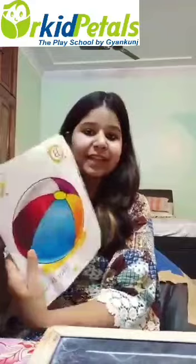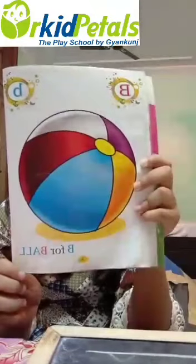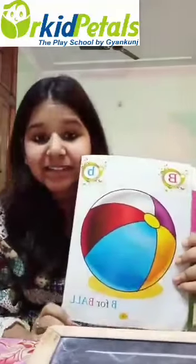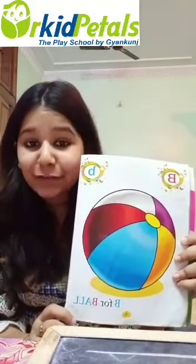Let me show you some objects from letter B. Can you tell me some names of objects from letter B? Can you see this? This is B for ball. B for ball. Yes. Do we play with ball? You play with ball at your home? Yes.